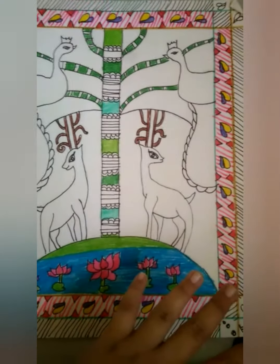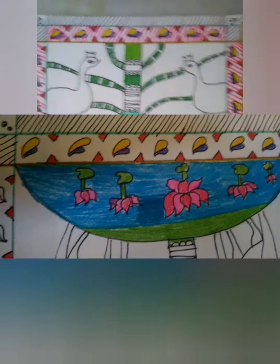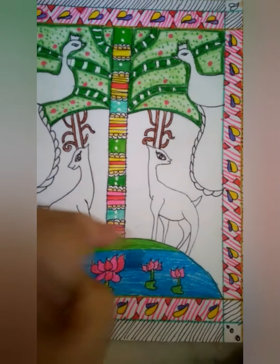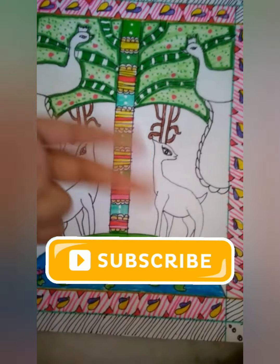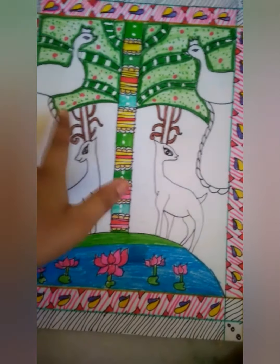As you can see here on the picture, you can just colour the tree as you want. Just like I have colored, you can color it in there. If you want to make any of the patterns, be prepared — anything else you want to make, you can do it.